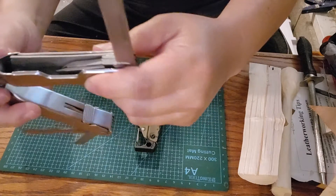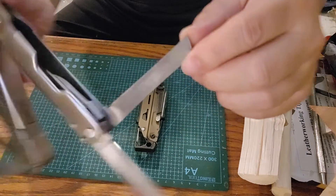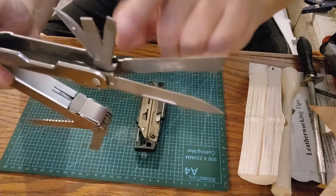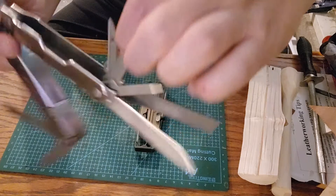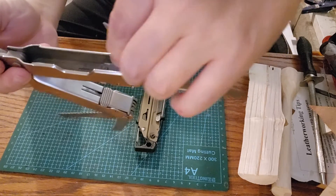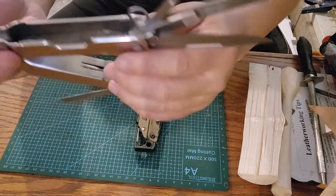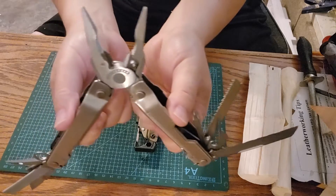On the other side: a dedicated blade, a metal file that can probably also be used to sand wood, a larger flat tip screwdriver slash pry tool slash chisel, another wider flat tip screwdriver, an awl hole puncher, and a retractable key ring. Those are all the tools on the Super Tool 300, including the pliers.